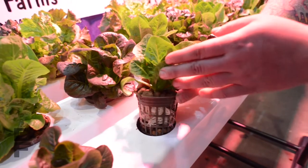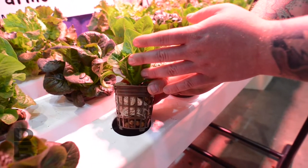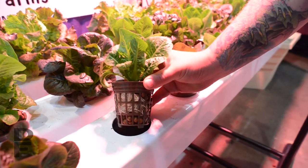This is hydroton, and these are expanded clay pebbles. It just gives the roots of the plant something to hold on to during the growing process, in the absence of soil.